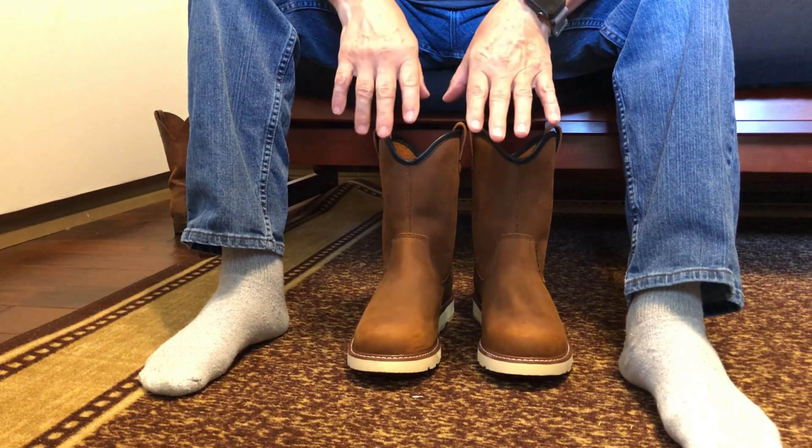The first time I tried them on, I didn't take the insert out. I put my foot in there and thought, that's not bad as far as my width. Then I took the little insert out and pulled them on — it's got the loops here for pulling them on. I'll tell you what, those feel good. I've got a little room for my toes to roam around. Those really fit and look great. I am blown away.